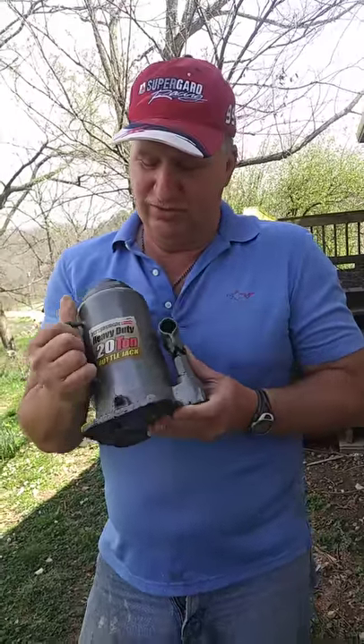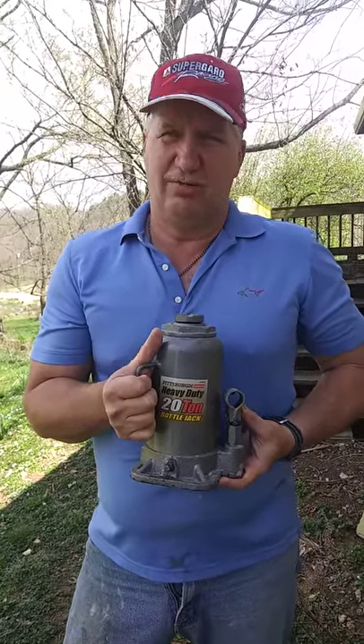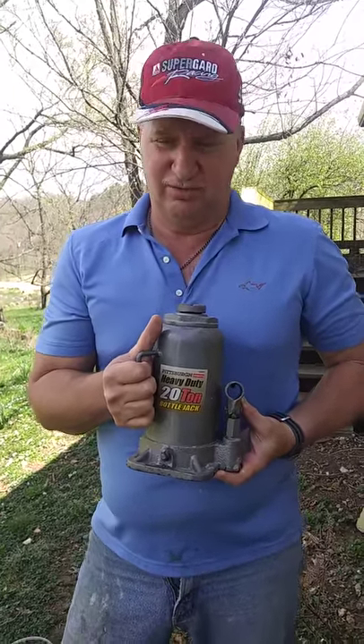Kind of heavy to carry, but this is a 20-ton hydraulic jack, and that's fairly inexpensive — at Harbor Freight, $40 plus tax.